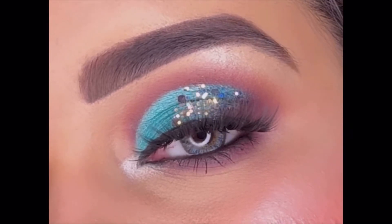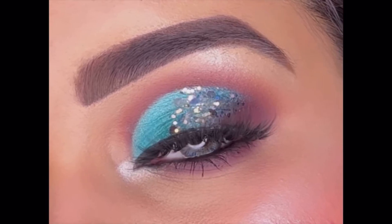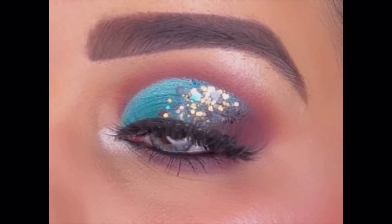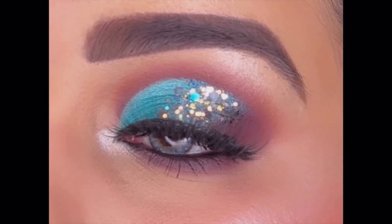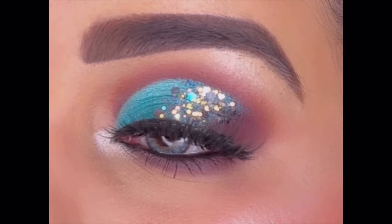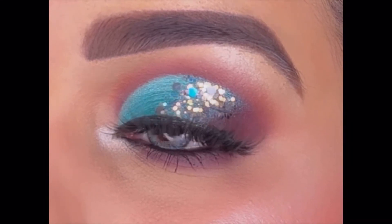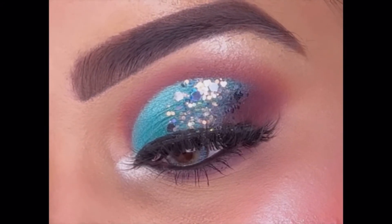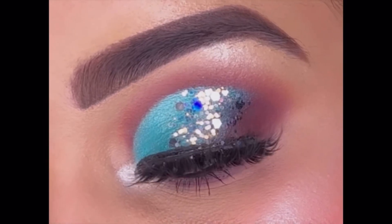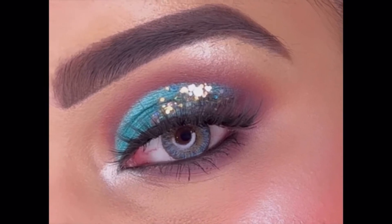Hello everyone, welcome back to my YouTube channel. Today's look is a very beautiful sea green eye makeup with my favorite glitter on top. This eye makeup can be done on any Indian occasion by following a few easy steps. Links of all the products I'll be using are mentioned in the description box below, so don't forget to check that out. Now let's start with today's tutorial.